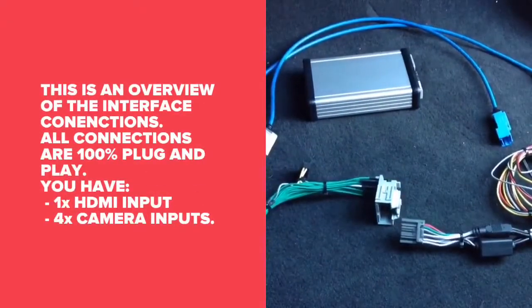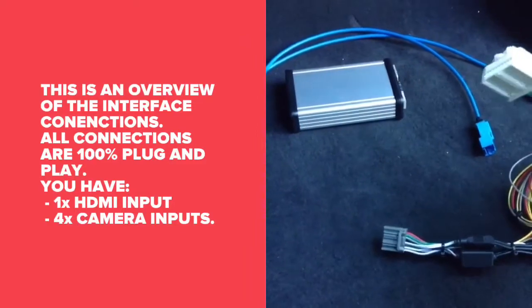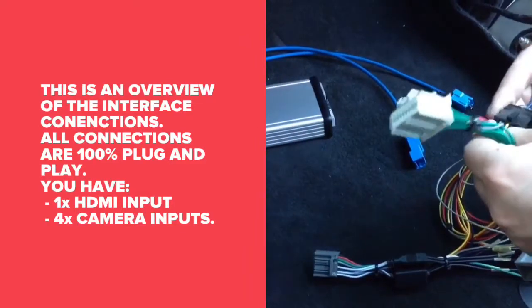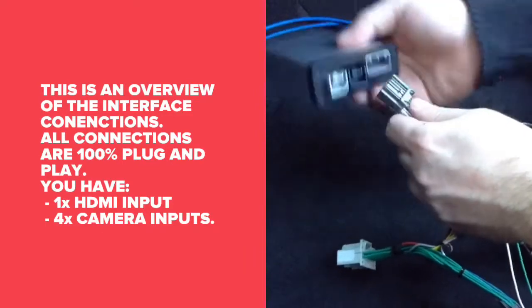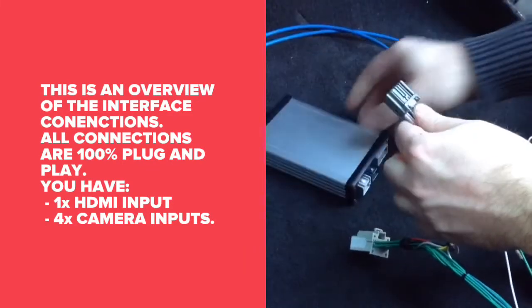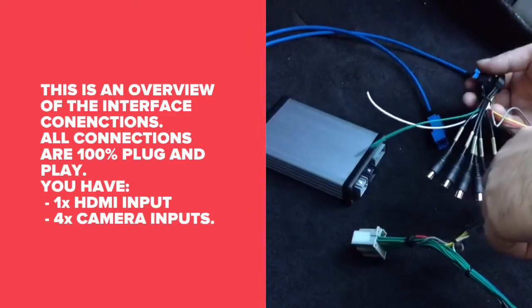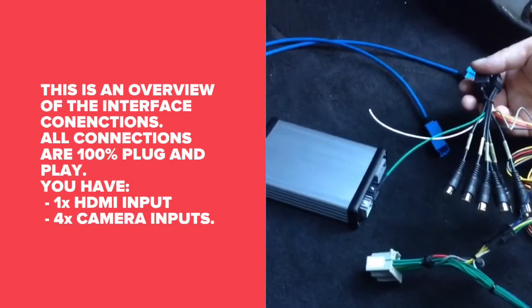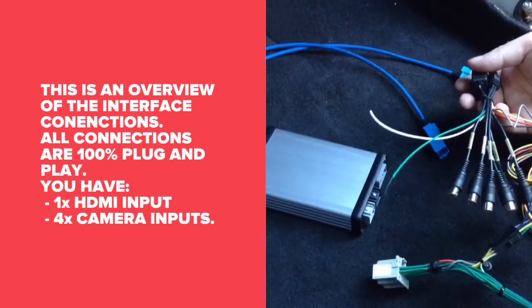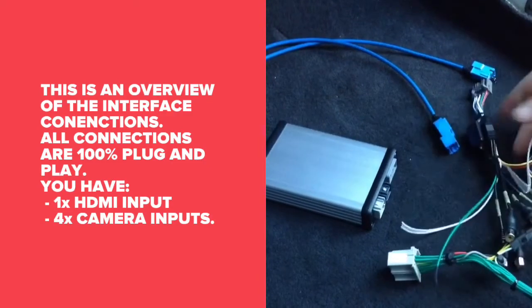This is an overview of the interface. This T-harness connects together to the main harness, then it plugs into the car. Then we have the main plug that plugs into the interface. Then we have the RCAs — there are camera inputs and audio output into the auxiliary of the car so you can hear audio from your HDMI, CarPlay, Android Auto, or navigation. Then we'll proceed to the rest of the installation.